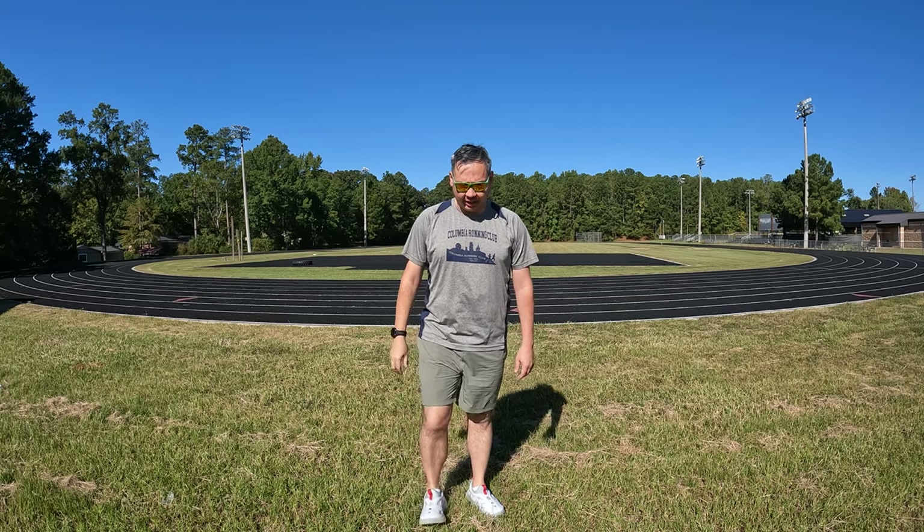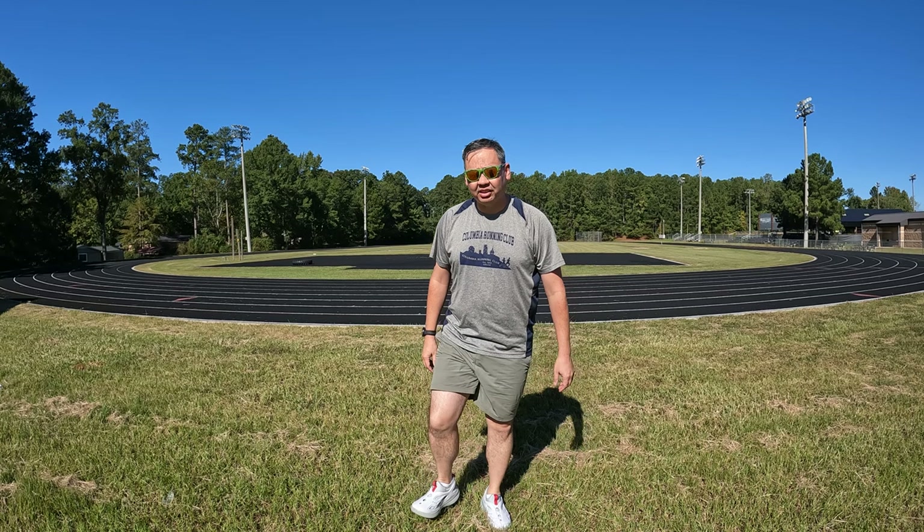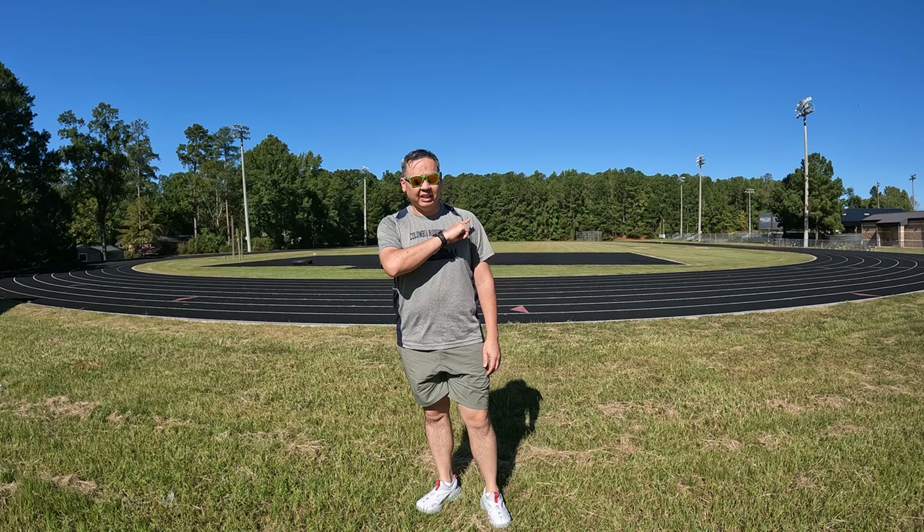Hey guys, it's me again. Welcome back — today we're going to be running a couple miles on the track with the Saucony Tombogo Butterfly Collaboration shoes. We're going to see if these things are actually running shoes or if they're just pretty to look at — or not so pretty to look at. So let's get into it.